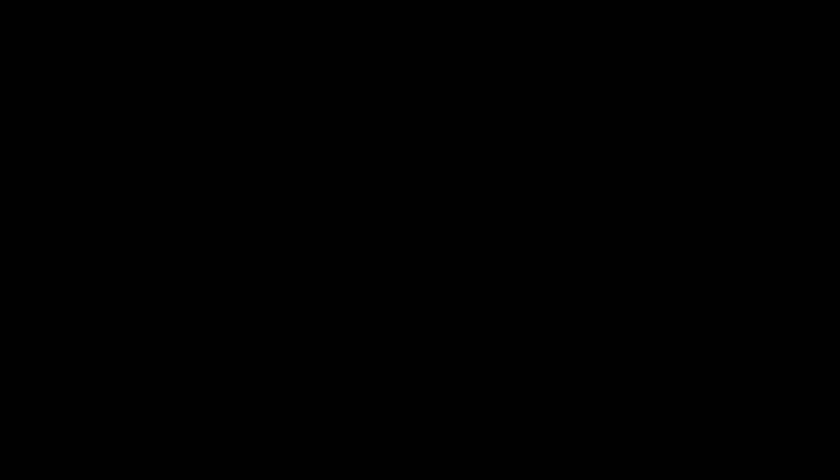I do hope you get outdoors and paint — it'll only improve your paintings and it's fun. I'm Nancy Nowak at nancynowak.com.